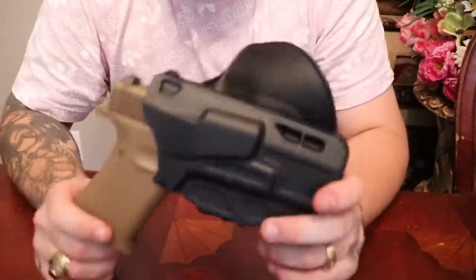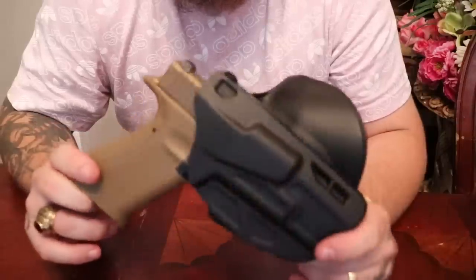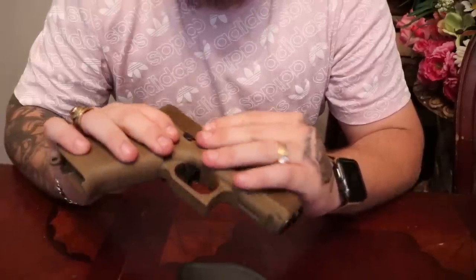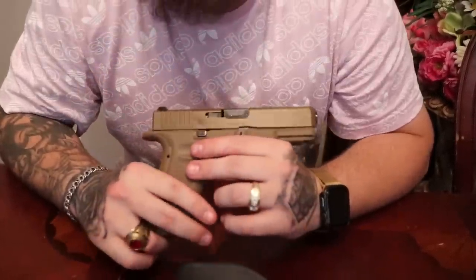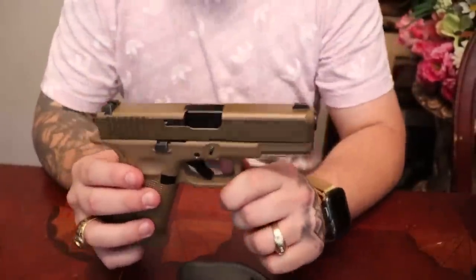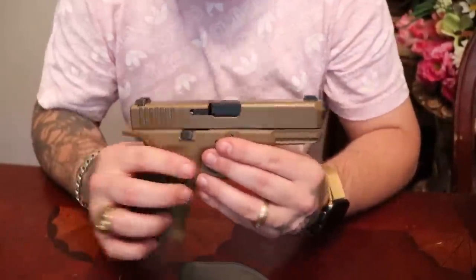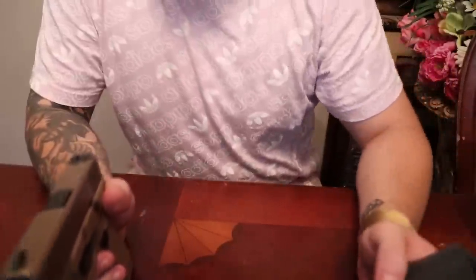I know some of you might think I'm stupid for concealed carrying a Glock 19x, but I love this weapon. I'd probably go with a Glock 43 or maybe a Sig otherwise, but this is my carry weapon. We all have our opinions. If you guys haven't seen the weapon I talked about it in a different video.